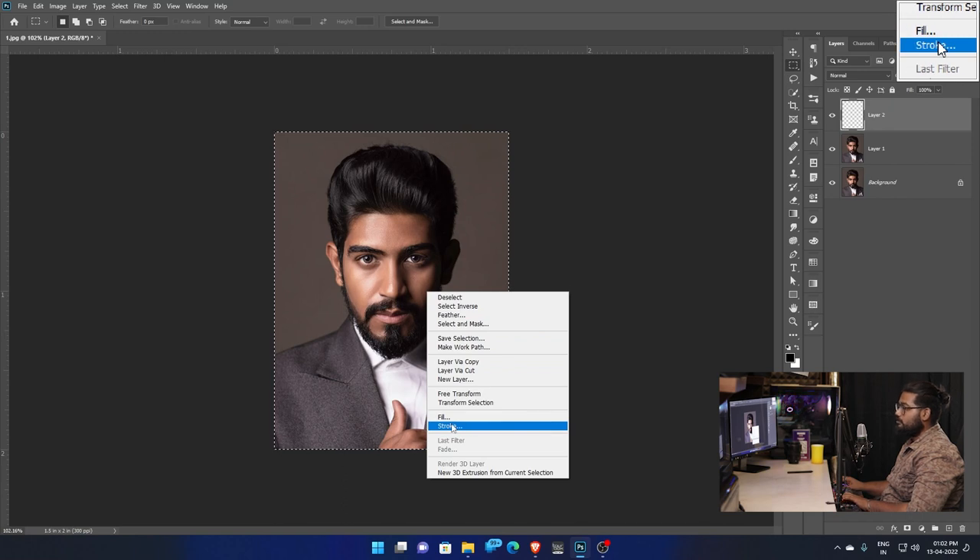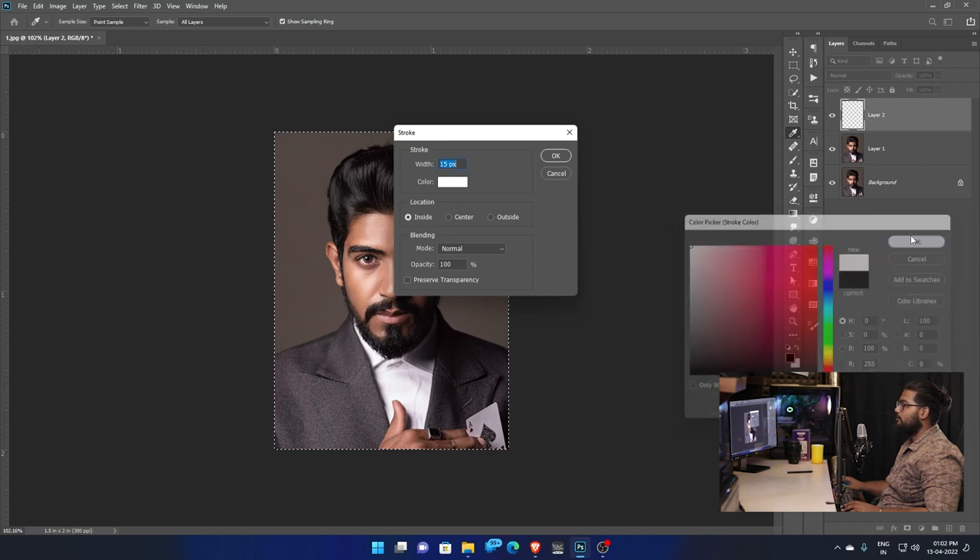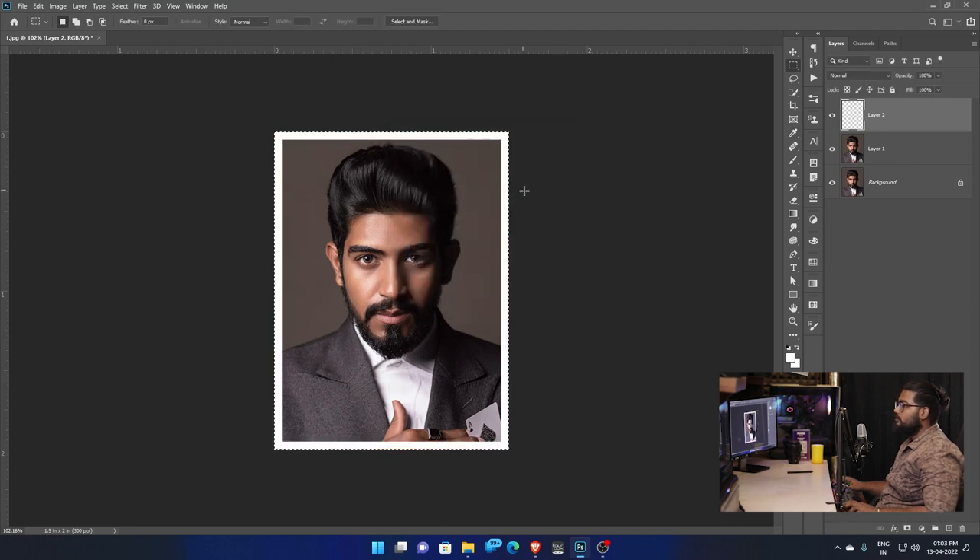This is the Stroke. Hit the Stroke option. Choose the Stroke, set the width, and the color is white. Select in the corner. So now we have to add white to the inside. Blending mode is Normal, Opacity is 100.